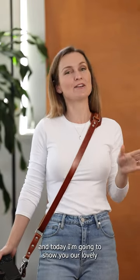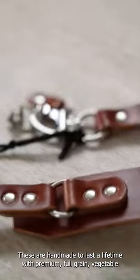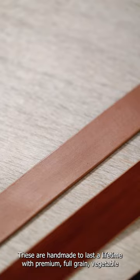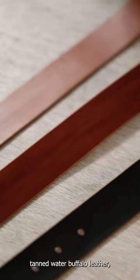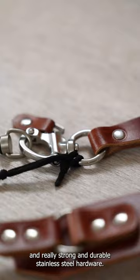Hey Tog Friend, it's me Grace from Tog Luke and today I'm going to show you our lovely Lulu Solo Sling Strap. These are handmade to last a lifetime with premium full grain vegetable tanned water buffalo leather and really strong and durable stainless steel hardware.